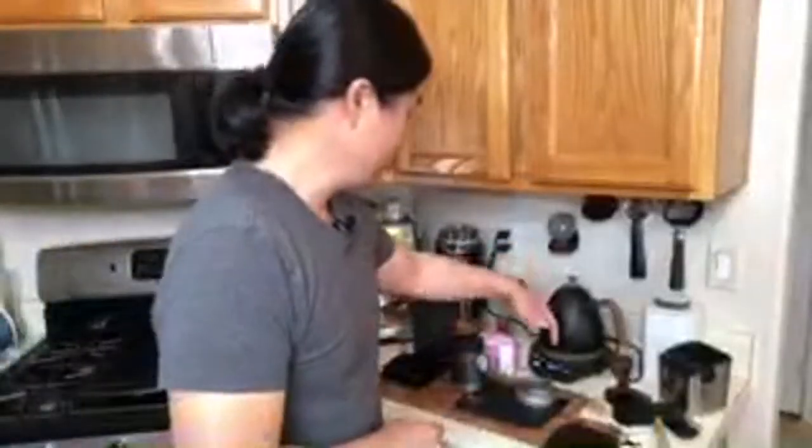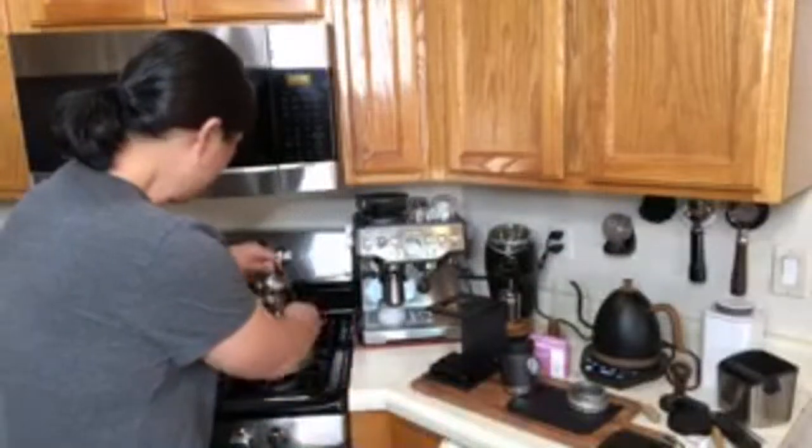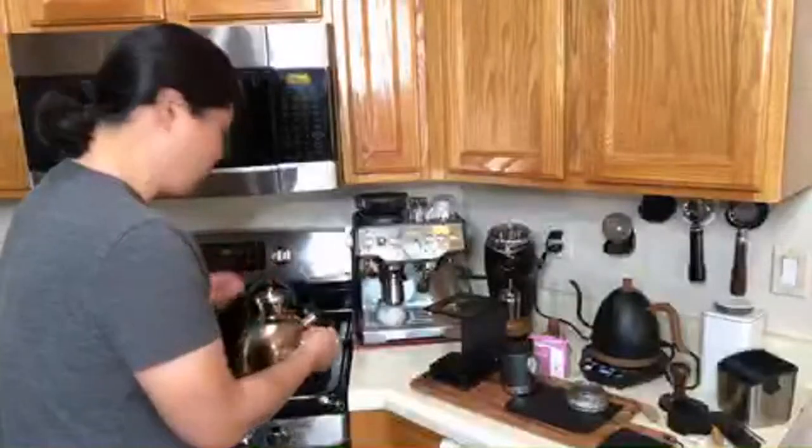So let's make some coffee. I'm going to heat up the water to boiling temperature. I've been warming up the X-Bar water chamber as well. This is a manual machine — pretty much all manual except for the CO2.